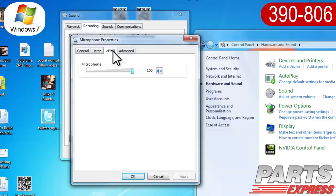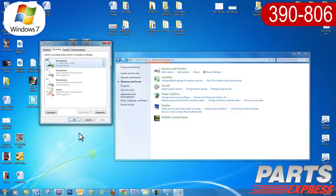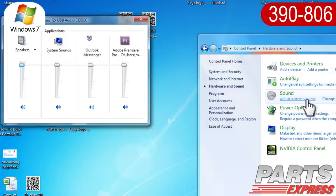Click Apply. Open the Levels tab and set the Level Value to 1. Click OK to accept changes and close the Properties window. Then close the Sound Control Panel. Return to the Hardware and Sound window in the Control Panel. Under Sound, click Adjust System Volume and raise the computer's volume control to its maximum setting.